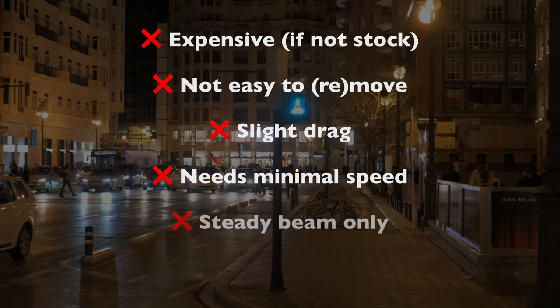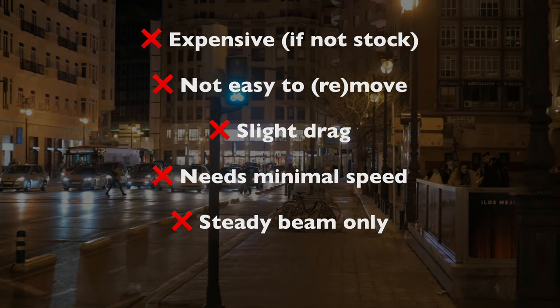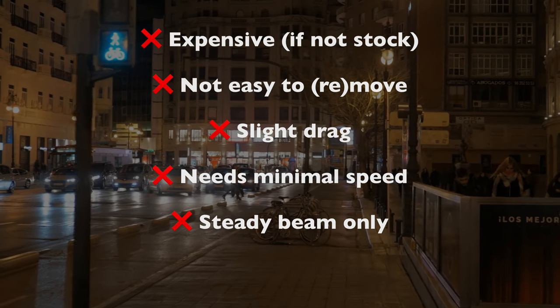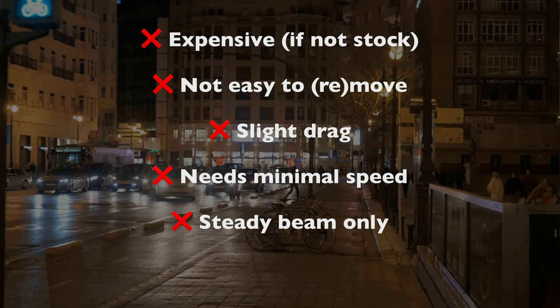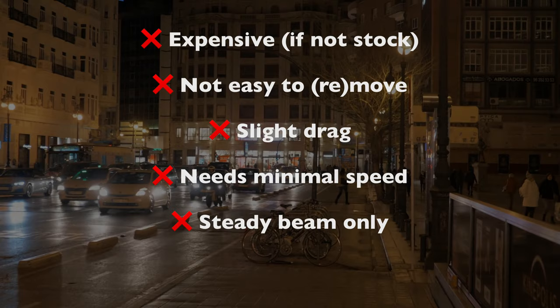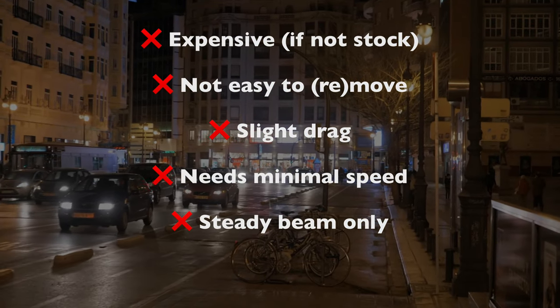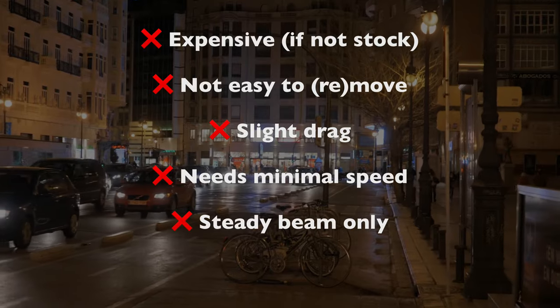Finally, a steady beam is the only option. It may automatically adjust brightness for day and night modes, but it's a steady beam either way. That's fine, since a steady beam is the best way to illuminate your path and help others track you. But if you also like a gentle flash to help you stand out, then you'll need to add a secondary clip-on light.